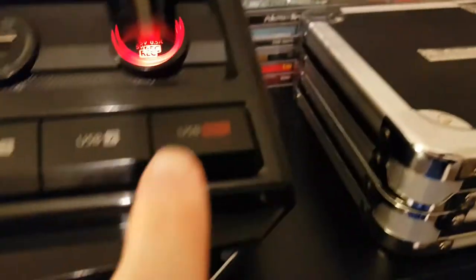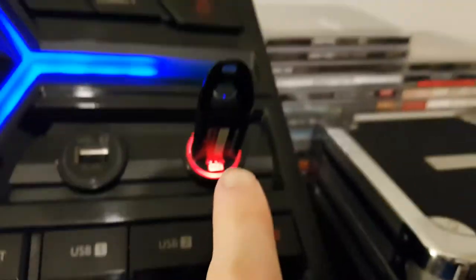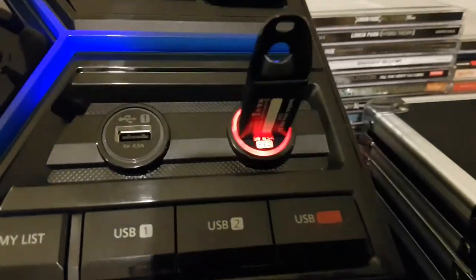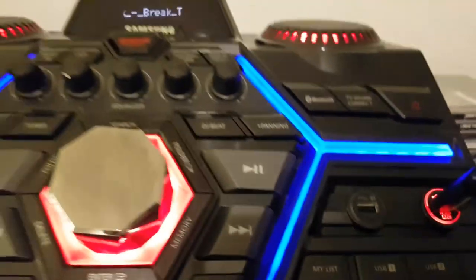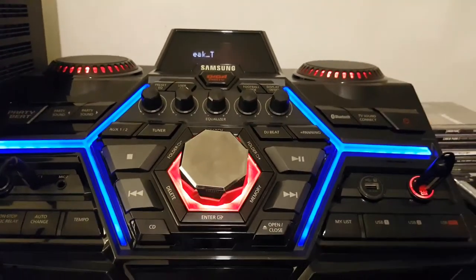By the way, you can record on this one, or just use it as a music drive like I do. I think you can record stuff off the radio or your own mixes, since this is a DJ style board.